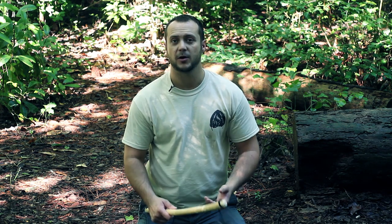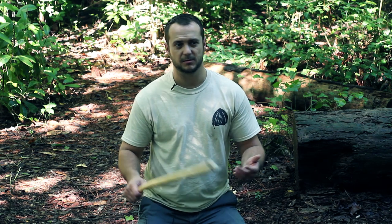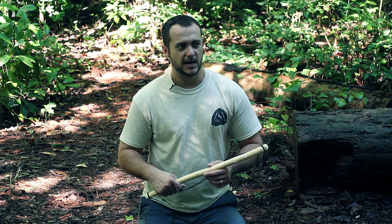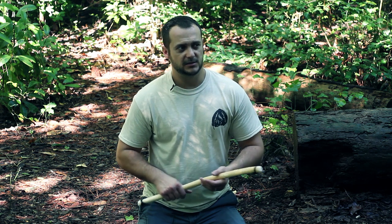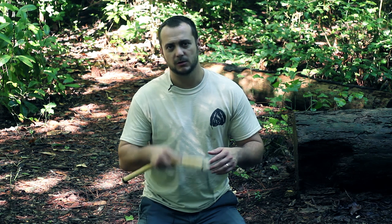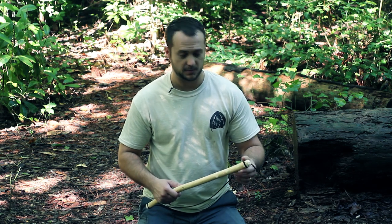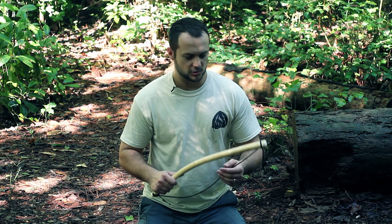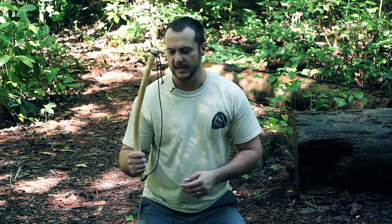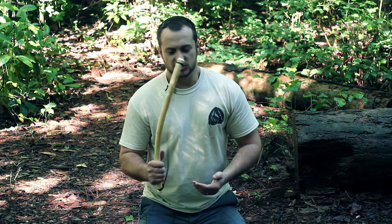The next component is your cordage. I like to use paracord because I have it on me all the time. You can use natural materials, make your own natural cordage, or the easiest thing - what Native Americans did - was use strips of deer hide. But I always have 550 cord on me: in my boot laces, on my wrist, and on my keychain.